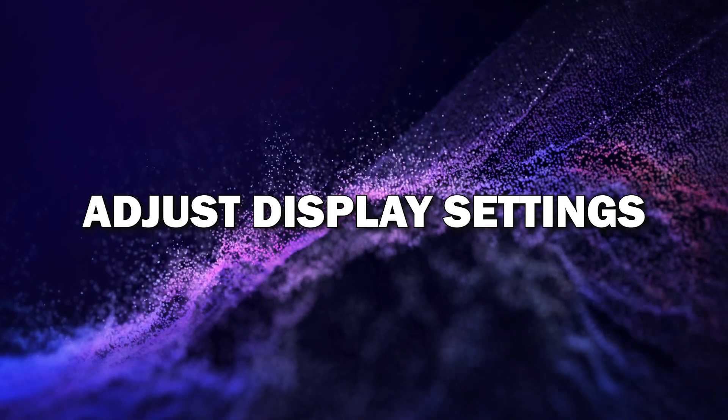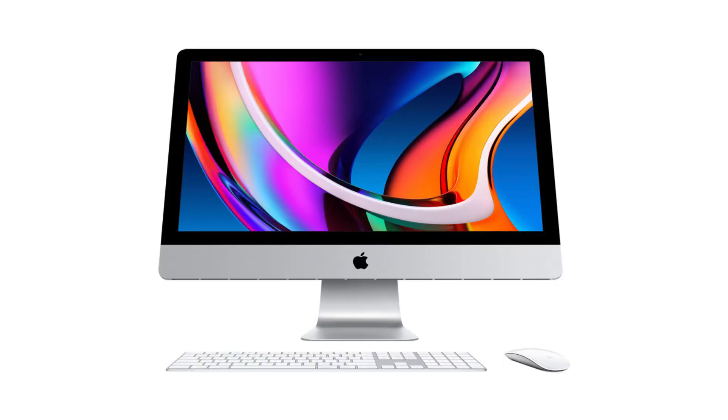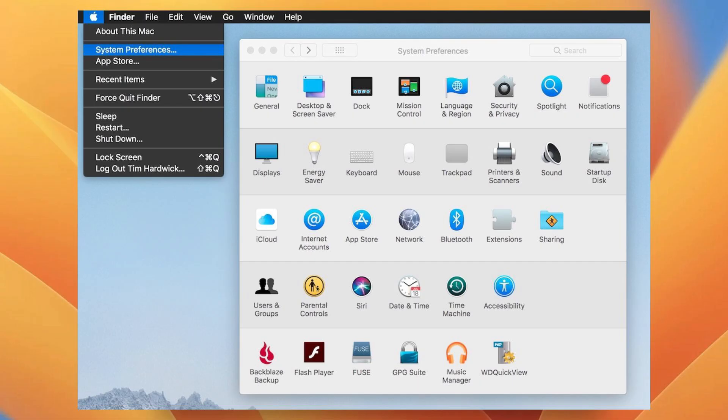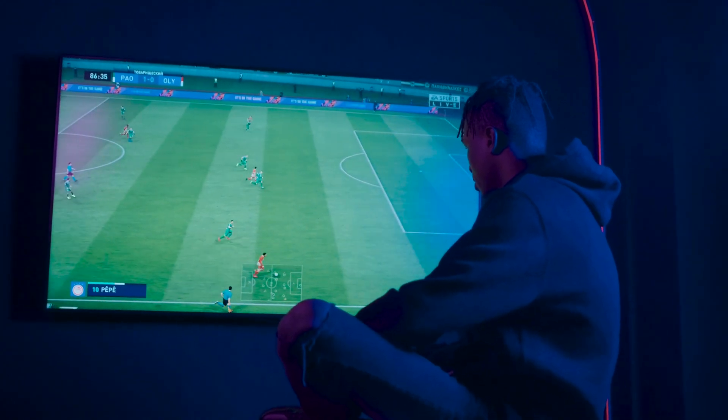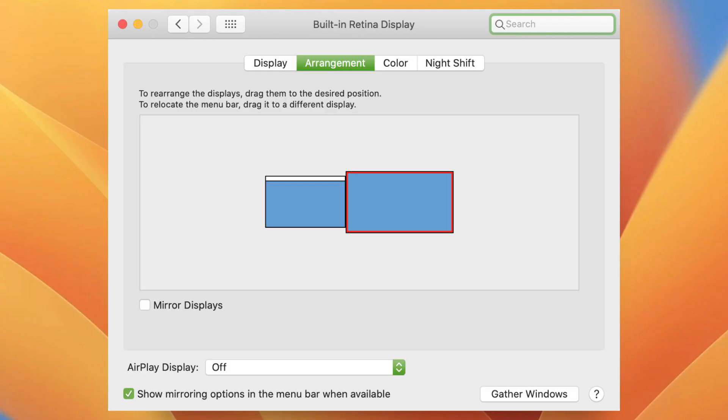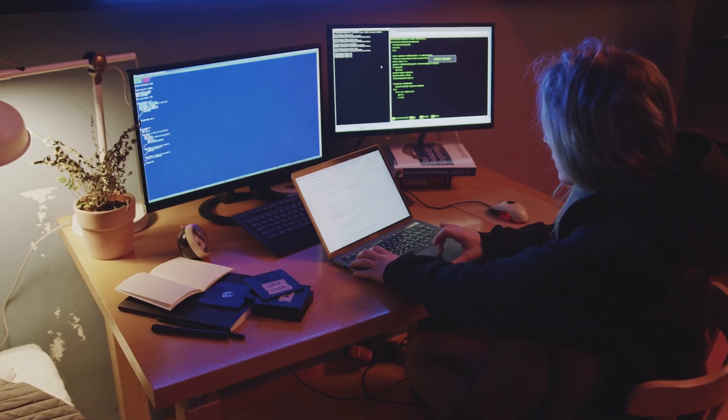Step 5: Adjust the display settings. After you've connected your iMac to your TV, you can fine-tune your display settings if necessary. On your iMac, go to System Preferences, then click on Displays. Here, you can adjust the resolution and set whether you want to mirror your entire screen or use the TV as an extended display. This is great if you want a dual-screen setup for increased productivity.